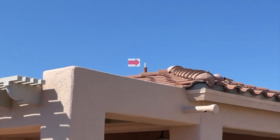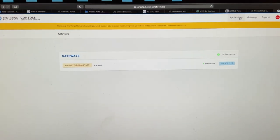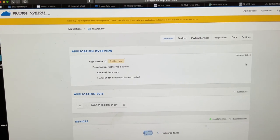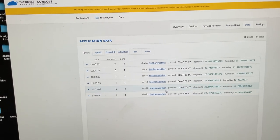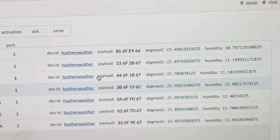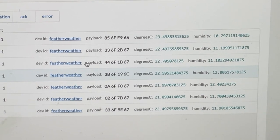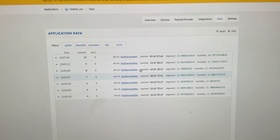Now we're going to go back inside, open up my applications and see if that's working. I'm going to click on applications — there's my Feather M0 application. Let's look at the data. Feather Weather is in fact talking to the antenna, which is talking via coax cable to the gateway mounted on the side of the house, which in turn is talking to The Things Network via Wi-Fi.